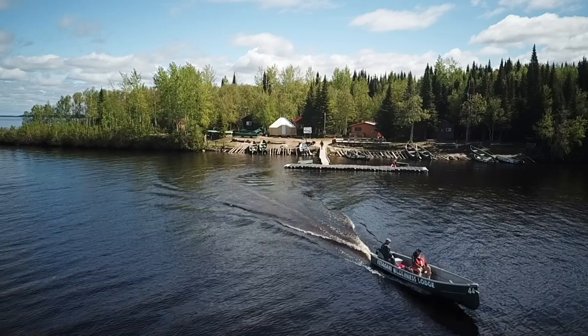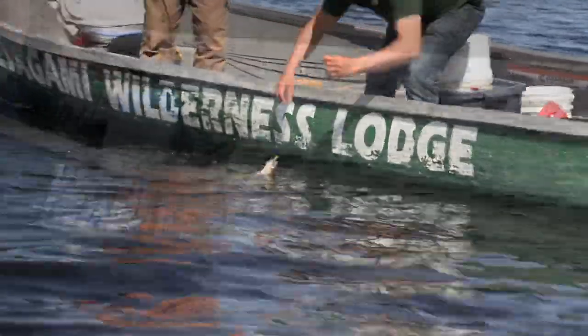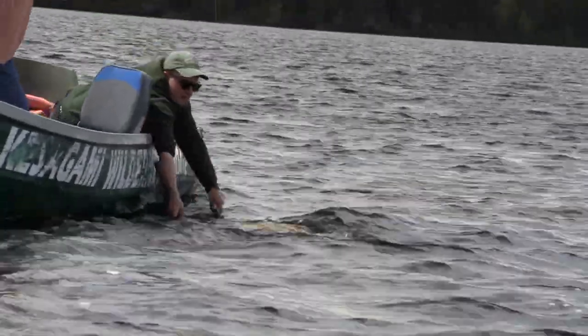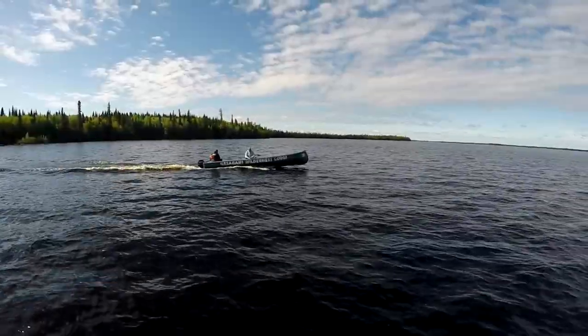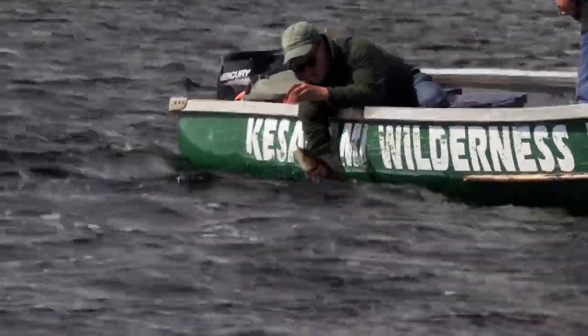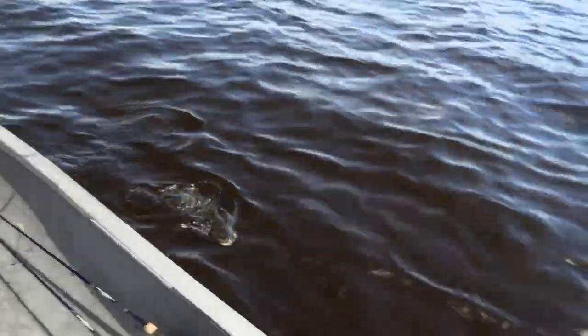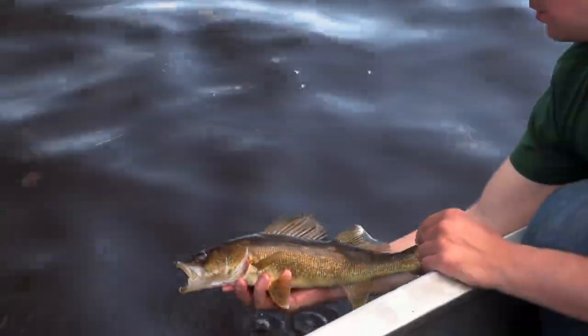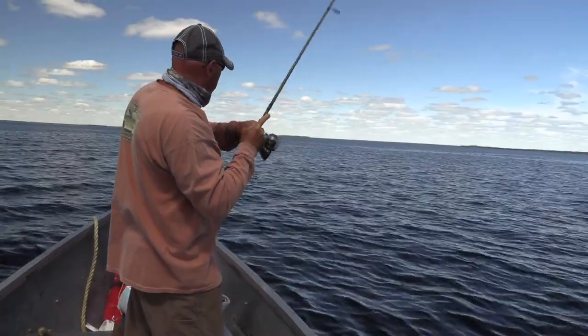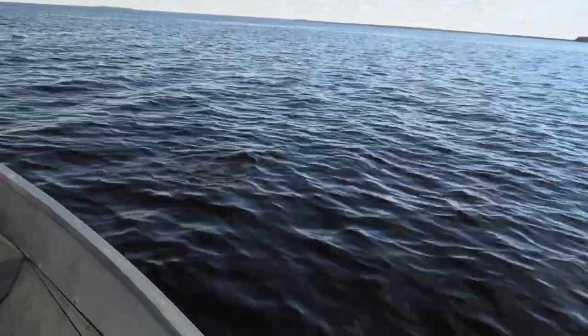Cosagami Wilderness Lodge — everyone knows it. You've seen it on TV, read magazines about it, seen it on social media. Something about this place is magical. It's always about those big, giant, gator-like pike. But this boy is going there for those walleyes. I've talked to Charlie at the trade shows and he says, 'Carl, seriously, 100-walleye days.' I have a little skepticism when somebody says 100 walleyes — that's a lot of walleyes. But it is true. This place is magical when it comes to walleye.